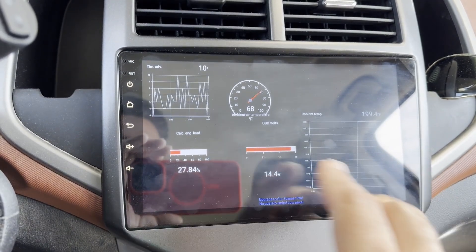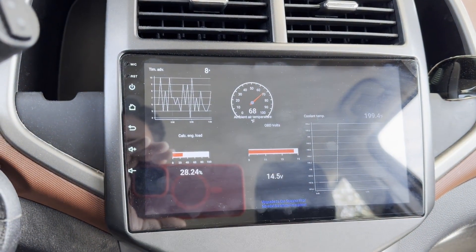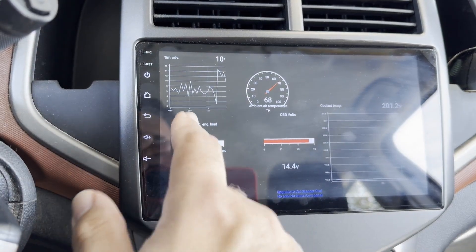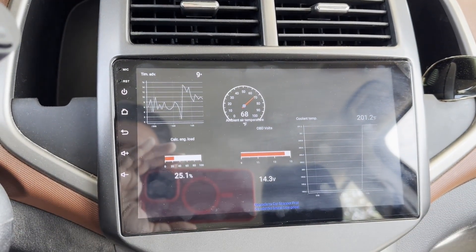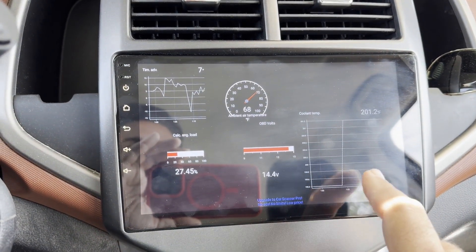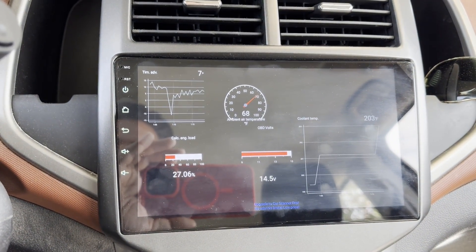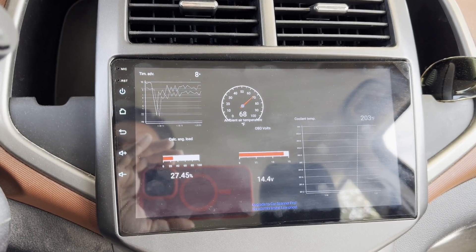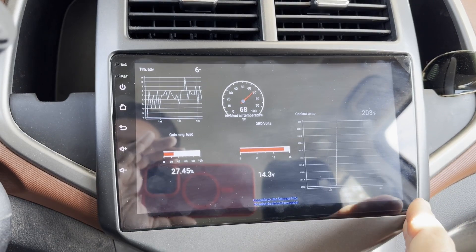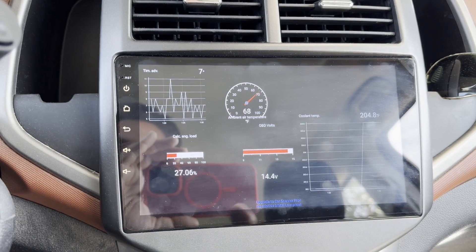Right here I have my temperature, and it's interesting to see what happens. There are a variety of different gauges you can have — traditional round gauges, a history line graph, a bar graph. I have other ones like outside air temperature, voltage, and timing advance. Once you get above around 220 to 230 degrees and it doesn't come back down, that's what to watch out for.